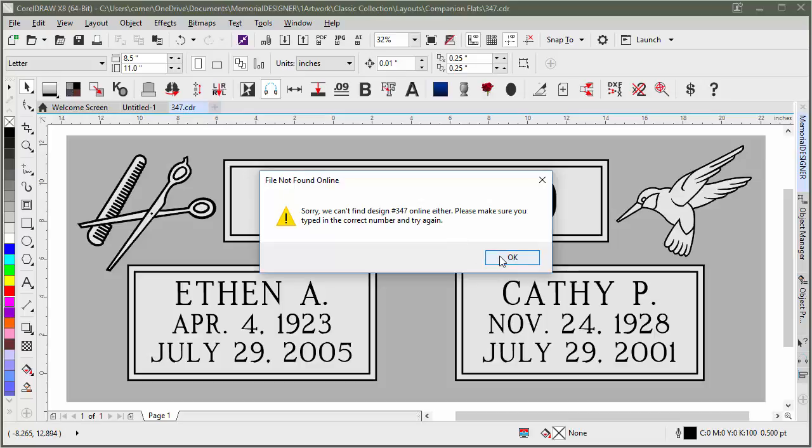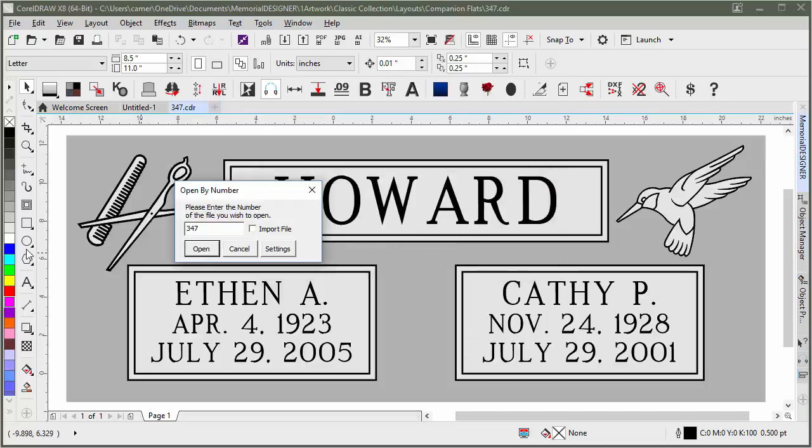However, in the near future it will work — when you click Yes, it will find that design on the servers and download it locally, in case you don't have the file locally or in case new designs are released that you don't have yet. It will be an easy way of getting to them.